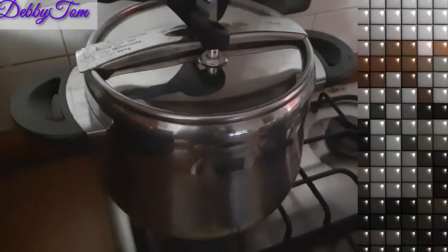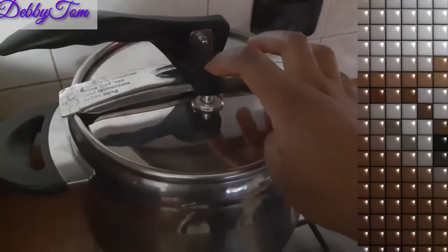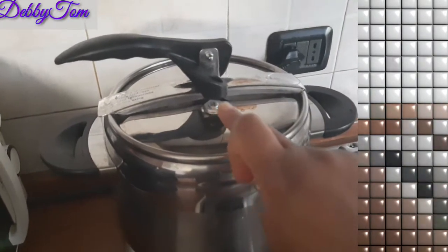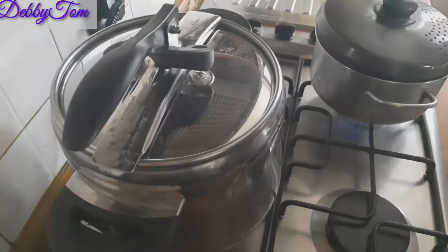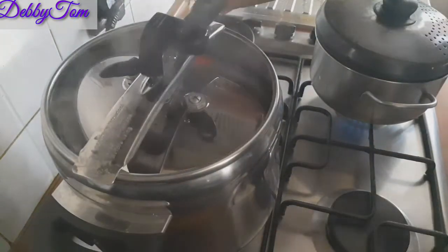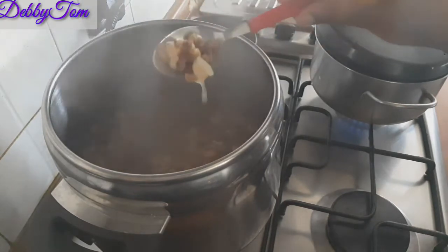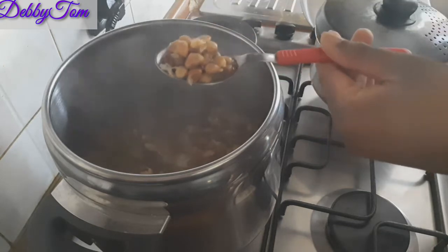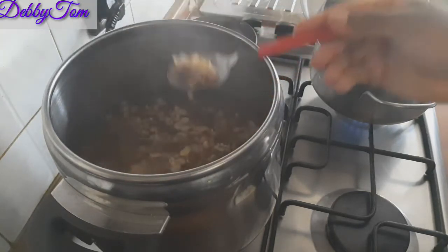I've turned off the gas, so now I have to wait for it to cool down. Once it cools down, this nut will come down. Can you see, guys? The nut has gone back inside — that shows that it has cooled. Let me quickly open it and show you guys how soft this beans is. Can you see that? See how soft the beans is! Oh my goodness, it's very hot. The beans has cooked so well.